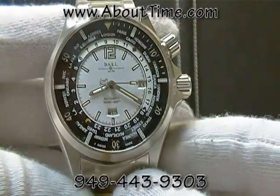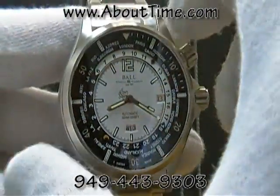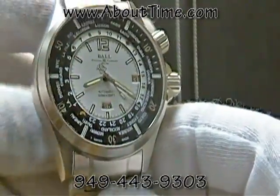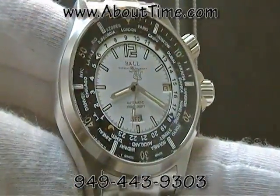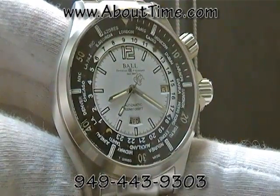The case and bracelet of this watch are made out of stainless steel. The diameter of this case is 45 millimeters, and it is approximately 15 millimeters thick. It features an anti-reflective sapphire crystal.